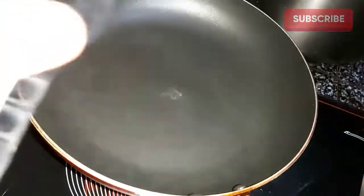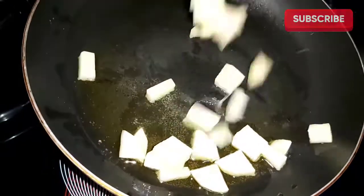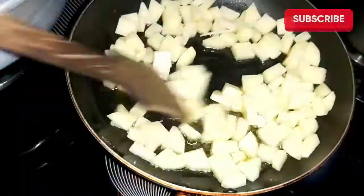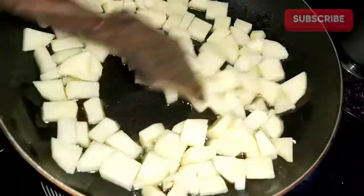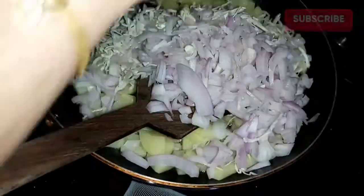You can add that as well. Use a pan. We have cabbage, so we are going to mix it up.